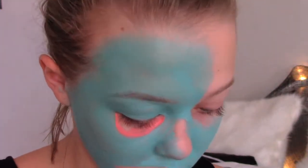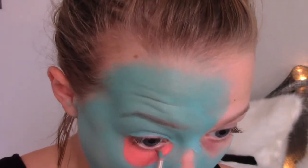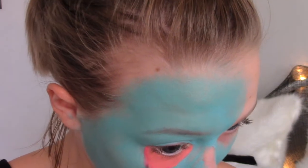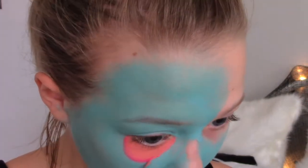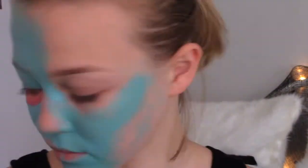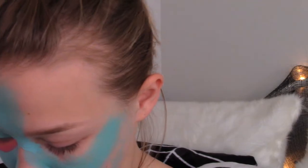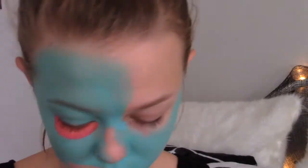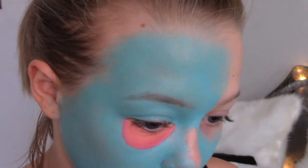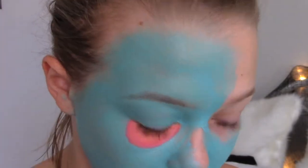I then took another brush, which was just a paintbrush, and I dipped it into a peachy, coral color, and I covered my under eyes with this. I then took a magenta color and just carved around that outer perimeter to create some shadow and dimension.